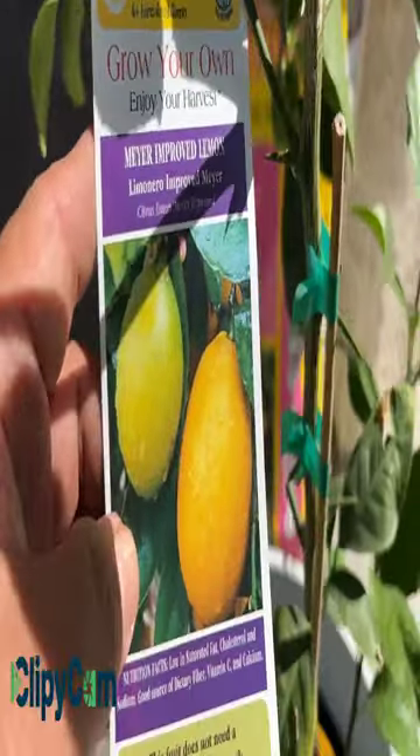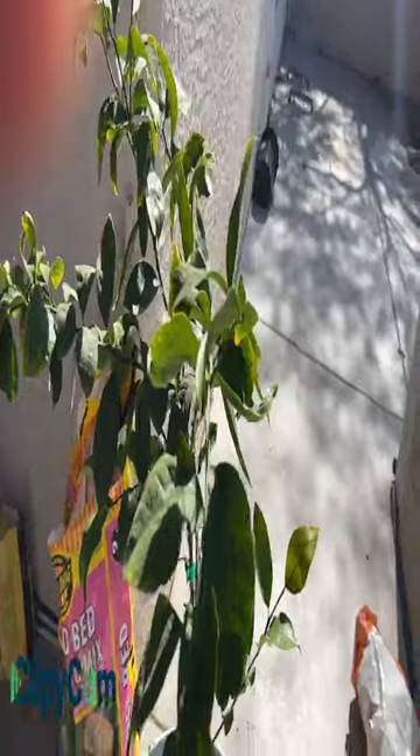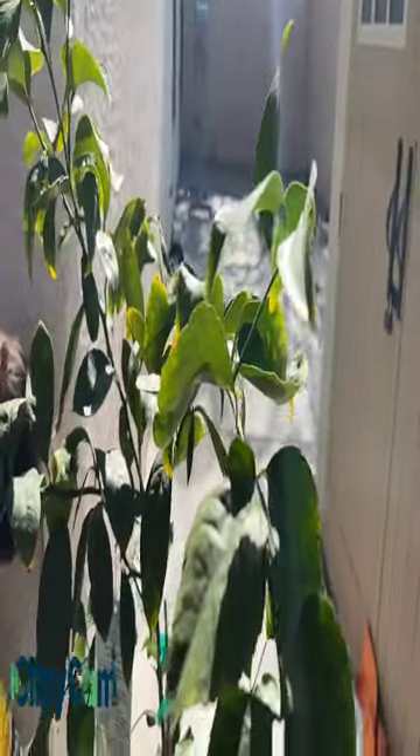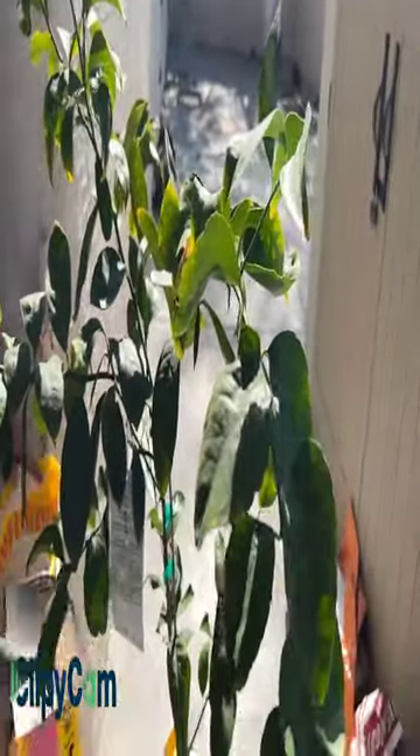This is a Meyer improved lemon. I have different types of citrus fruits in my backyard, and it's nice to have your own citrus fruit tree instead of buying from the supermarket. Probably in three to five years this tree will give us more fruits. Last year I got only three fruits from this citrus grafted tree, but hopefully this season in 2023 — probably in summer — I will get more than three fruits from this lemon tree.